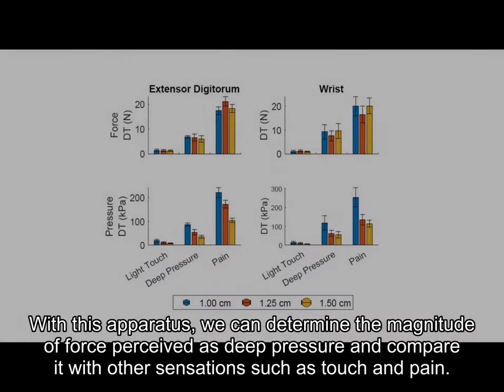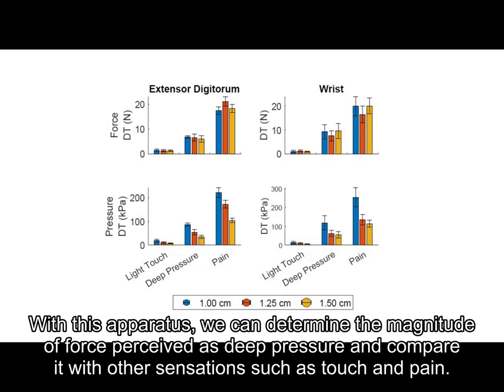With this apparatus, we can determine the magnitude of force perceived as deep pressure and compare it with other sensations such as touch and pain.